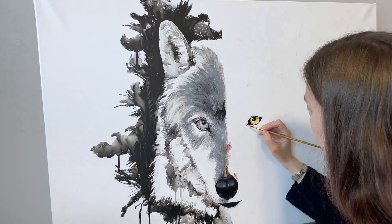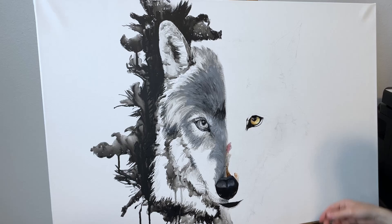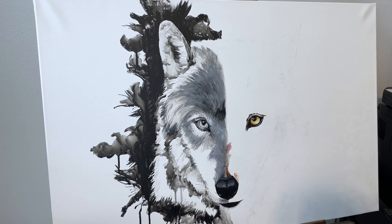For the eye, I was using cadmium yellow medium along with some burnt sienna. I was also using black for the shadows, but I did use a tiny bit of viridian green mixed with black for some of the corner shadows on the eye, just very faintly.